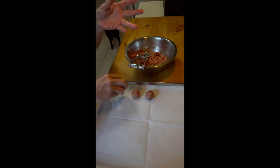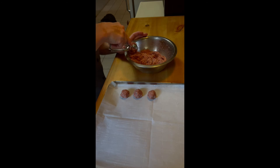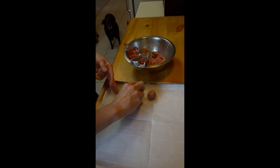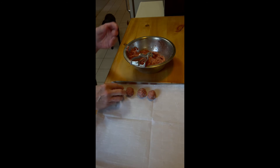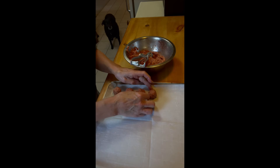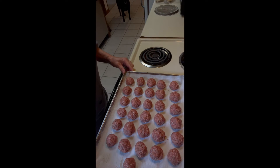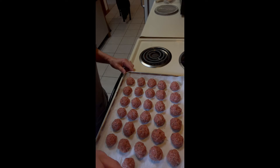Beautiful. We can put these a little closer together so we can fit more on the sheet pan. We're going to continue with all of our meat mixture and then bake them. Here they are, all rolled and ready to go. We have preheated the oven to 375 degrees. We're going to cook them for about 15 minutes and check on them, then go a little longer if needed.